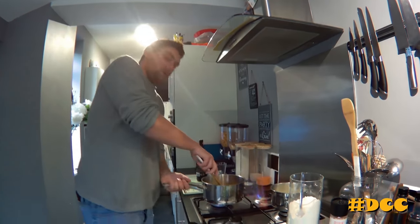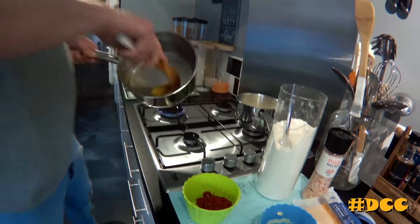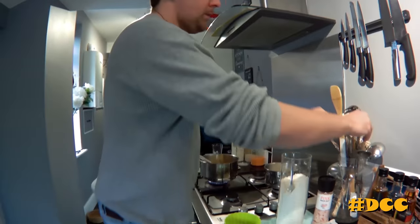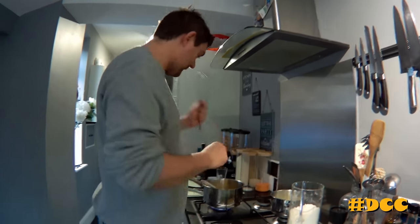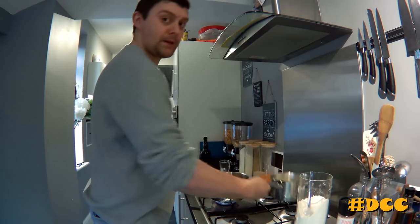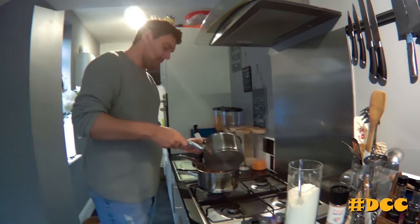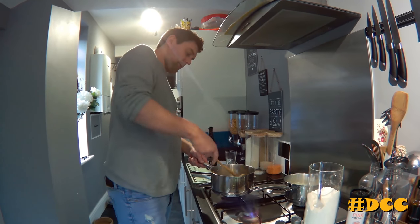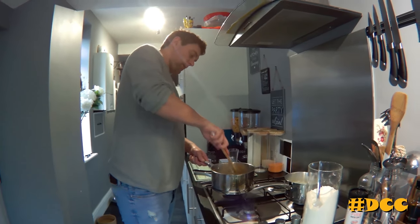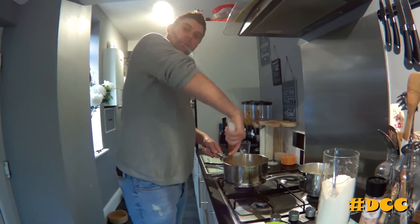And that is what you want. Now what you want to do — we've got the gluten going — get yourself a whisk ready. And the milk that you've been warming up, add it a bit at a time. Don't put cold milk in because it will...